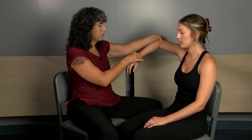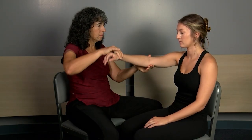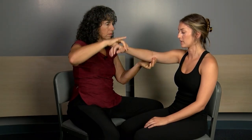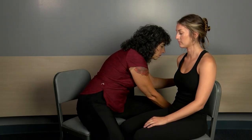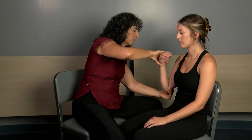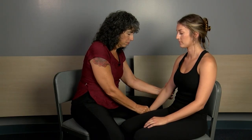The instructor runs through the active proprioception test, calling out directions — up, down, in, out — as Maddie responds. That completes the proprioception test of the wrist and arm.